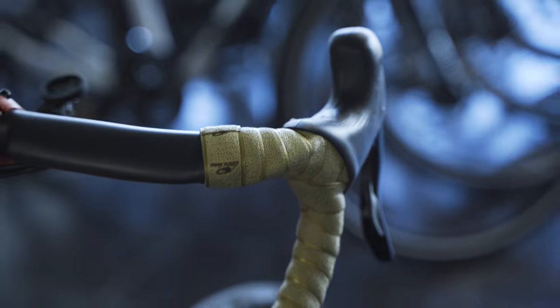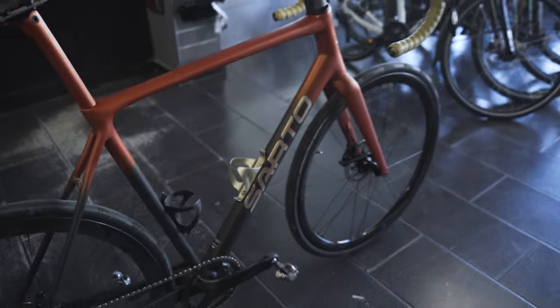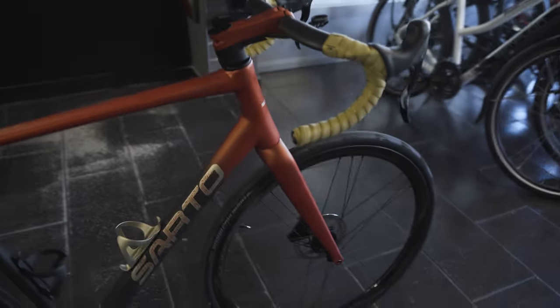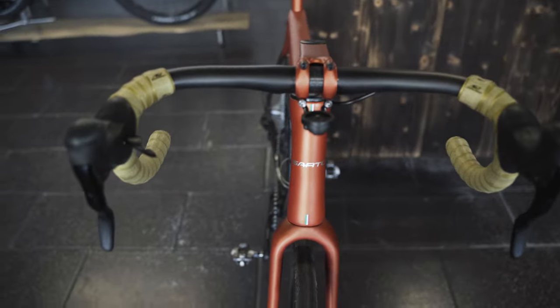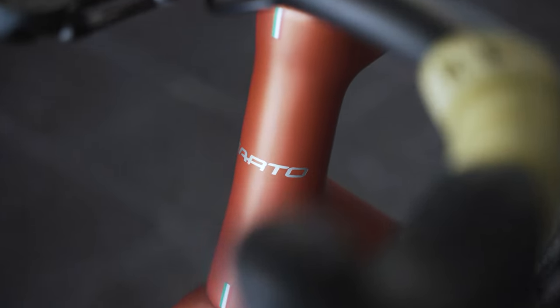To top it off, we have a Selle SMP Forma saddle with no padding — so pretty hard — and Lizard Skins bar tape in matching gold. That finishes the build. If you have any questions about details or specs, ask me in the comments below, and stay tuned for more Sarto bikes to come.